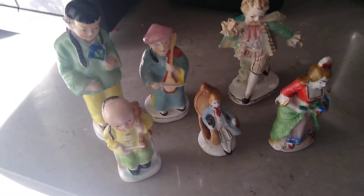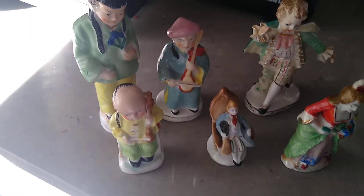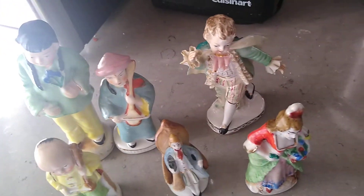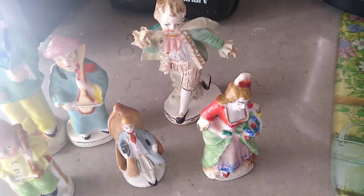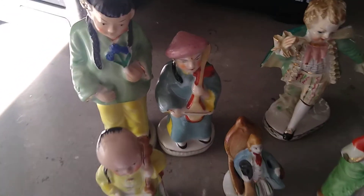Here are some figurines — I normally don't mess around with them, but this was a batch made in Occupied Japan, so that means they were done before the 50s. There are six of them here, they're pretty well made — thick and well done. I figured they're probably worth about ten bucks a piece, or less as a package, but they're nice quality figurines.